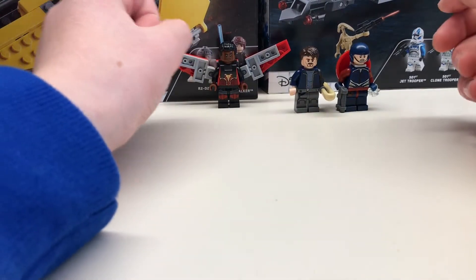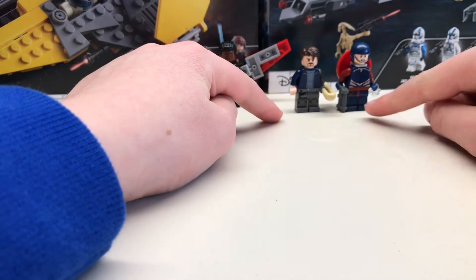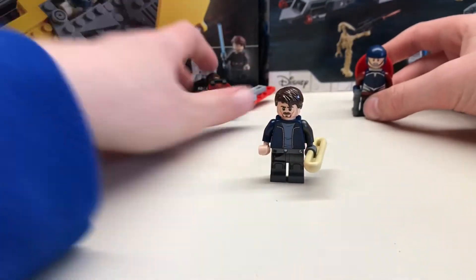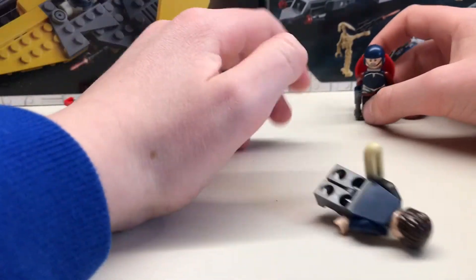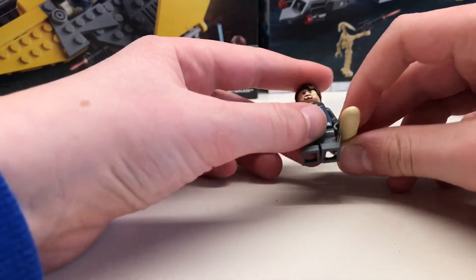Hello dear! I will be showing you how to make Falcon, Bucky Barnes or the Winter Soldier, and the new Captain America. I'll start with Bucky Barnes, then him, then Falcon. This is from Falcon and the Winter Soldier.